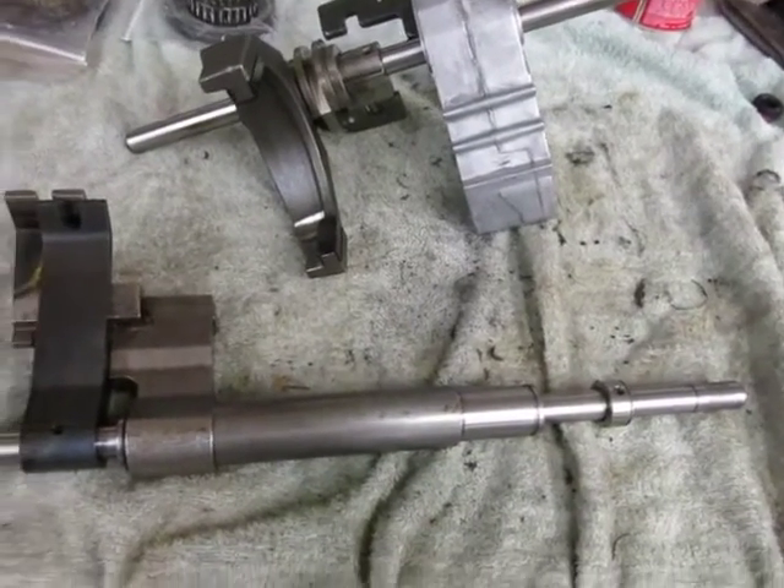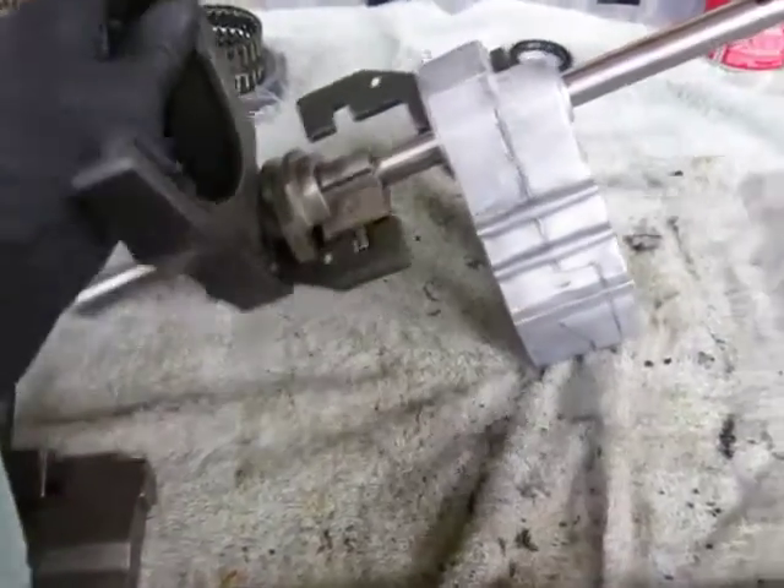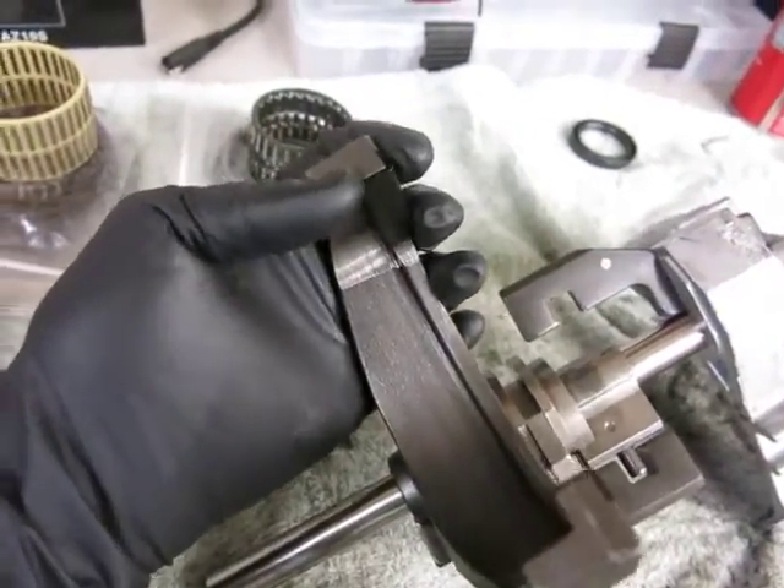The next step is to install the shift rails, but before we do that, we're going to change the slider blocks on the shift rails first.